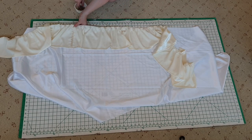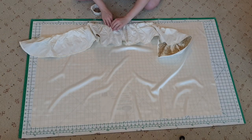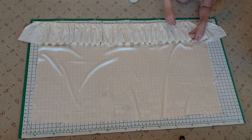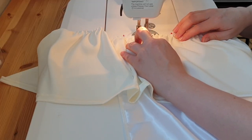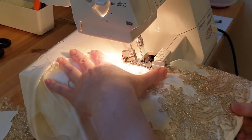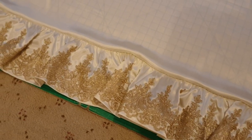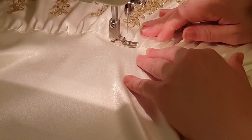I pinned the back ruffle to the back panel and the front ruffle to the front panel. Note that I started in the middle and worked outwards, and for the front one I pinned both sides of the ruffle to hold it neatly in place. I stitched the ruffles down, then overlocked to bind the edges. I also overlocked the sides of the ruffles to cut them to the correct length, then topstitched to help it sit flat.